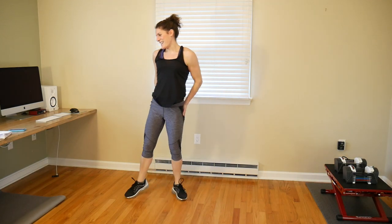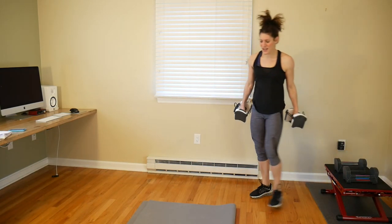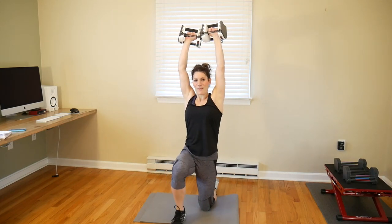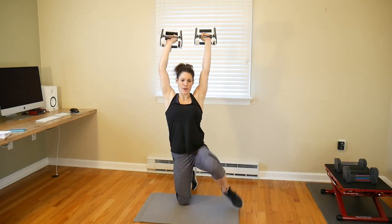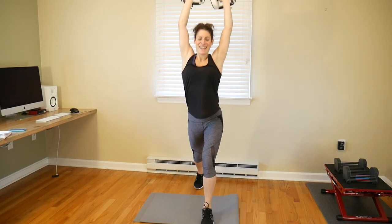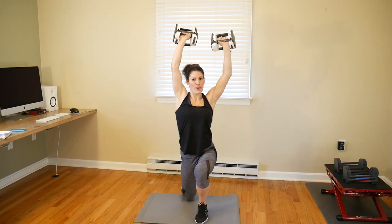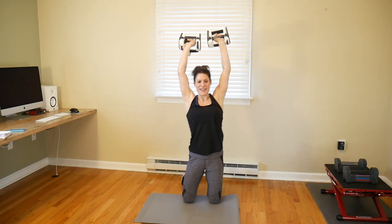Nice work — those are fun and hard! Alright, surrenders! I'm holding my nine-pound weights above my head. Get your mat out — step in front of your mat because you're going backwards. Step back, kneel down, other leg down, step up, step up — and switch legs. We'll go a little faster. If you have music playing, try to go to the tempo of the music. I feel it in my shoulders and my core — this is a really functional movement.